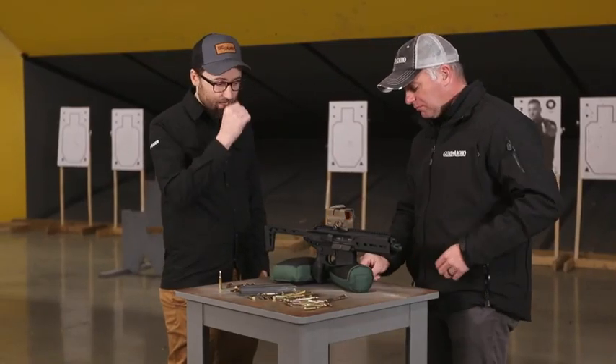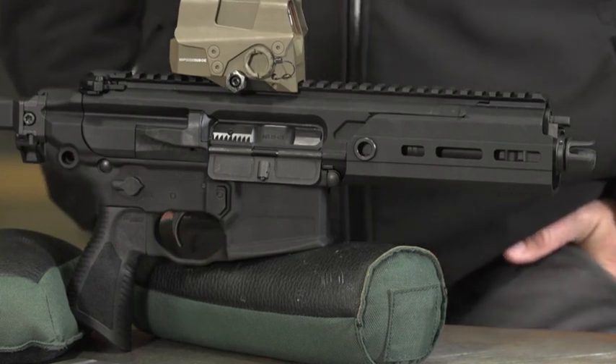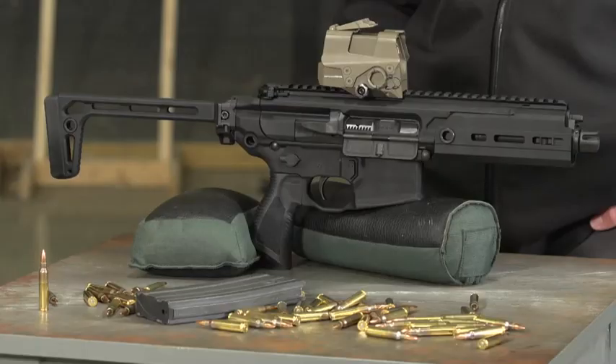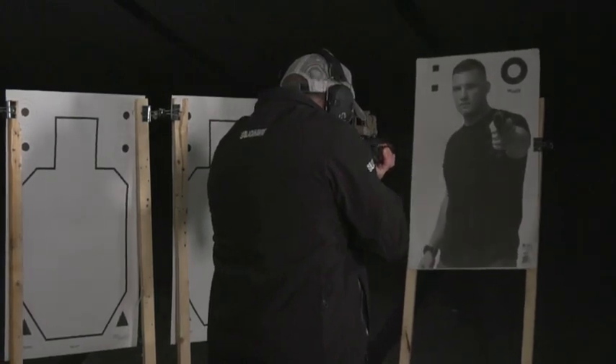However, there is a need for 5.56, and that was a difficult thing to do in such a short barrel. SIG redesigned the entire gas system, moving away from a gas port design to a gas trap design by essentially moving the gas port past the muzzle.